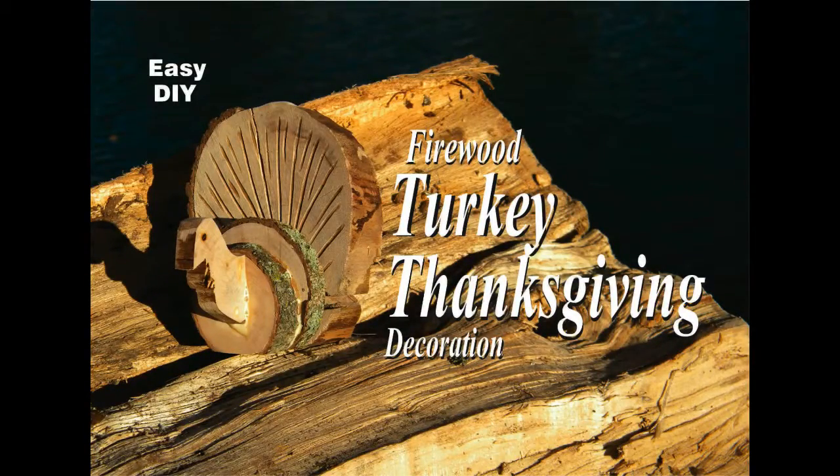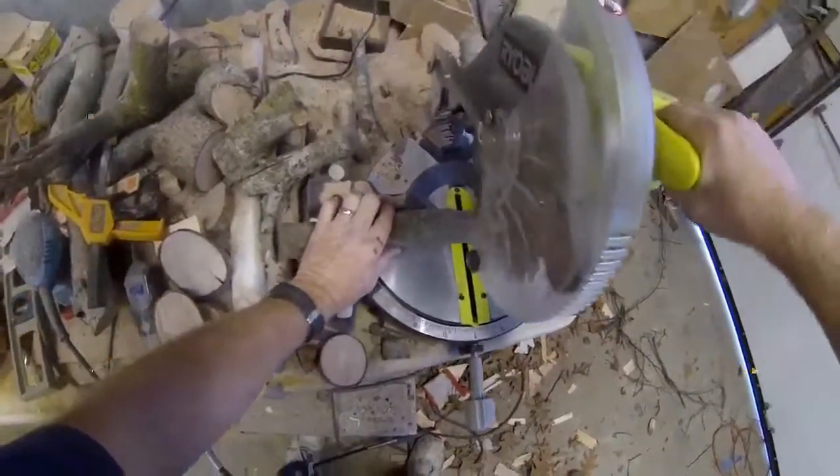Welcome to DiyEasyCrafts.com. This is how to make a firewood turkey Thanksgiving decoration.